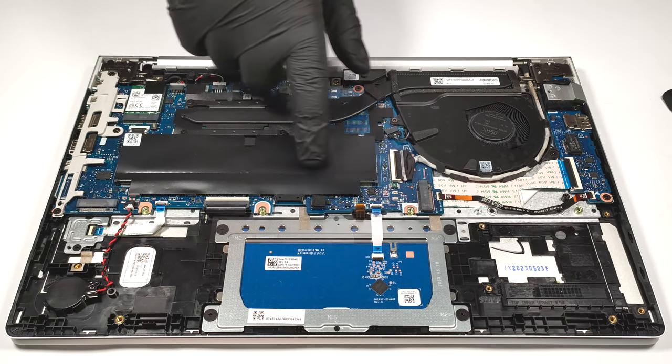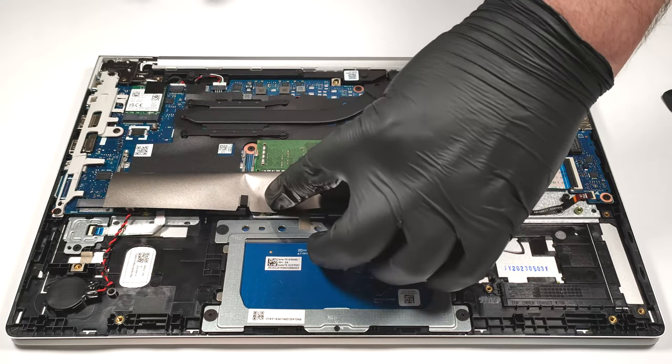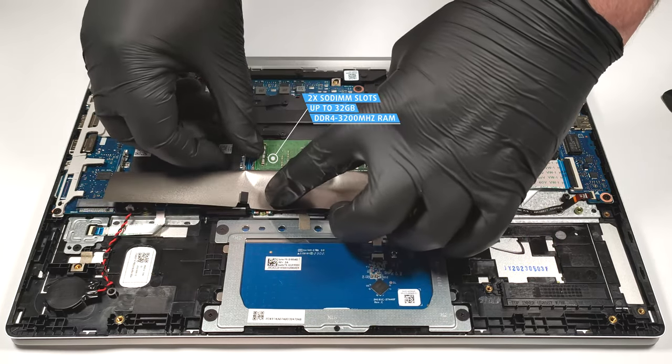This small notebook surprises us with two SODIMMs. They can handle up to 32 gigabytes of DDR4 3200 megahertz memory.